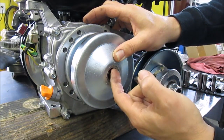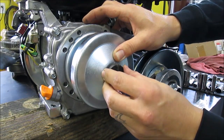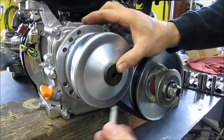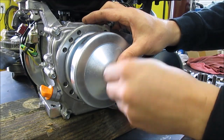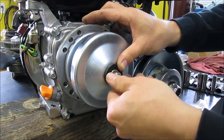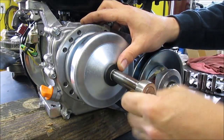This piece is keyed to slide in there — see, it won't go on any other way except this way right here. Then you go ahead and insert your bolt — this is half-inch as well. Tighten this down.